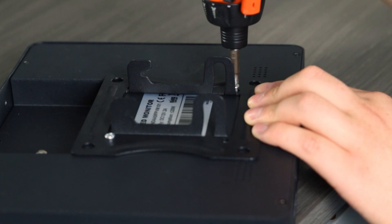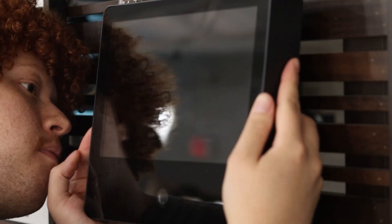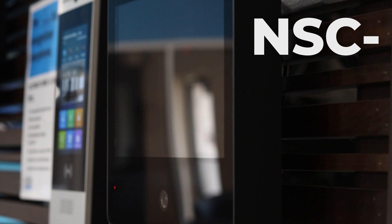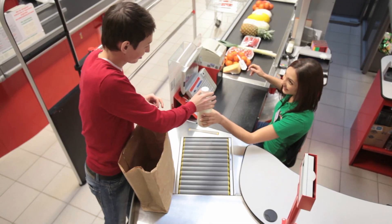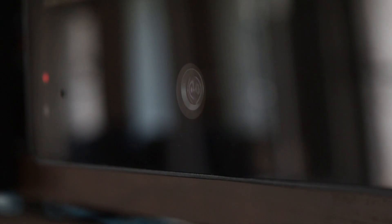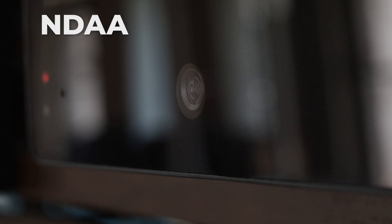This is a public view monitor that is simple, straightforward, and easy to use. Hey, it's Matt with Nelly Security, and today we're going to be taking a look at the NSC PVM. This camera and monitor combination is an excellent deterrent for criminals because it allows the public to see exactly what the camera is seeing. This PVM is perfect for checkout lines, aisles, pretty much anywhere a retail store would need a camera placed. This POE-powered public view monitor has a built-in IP camera that is NDAA and ONVIF compliant.